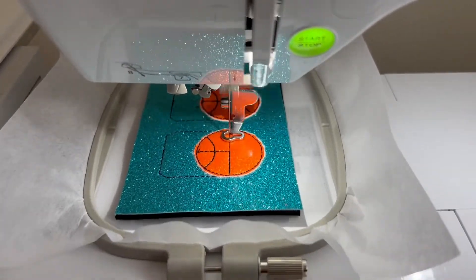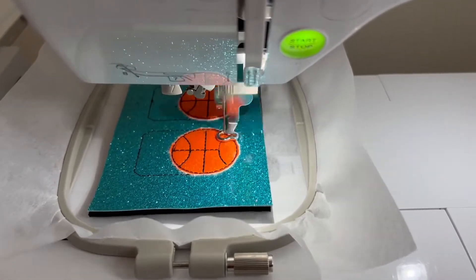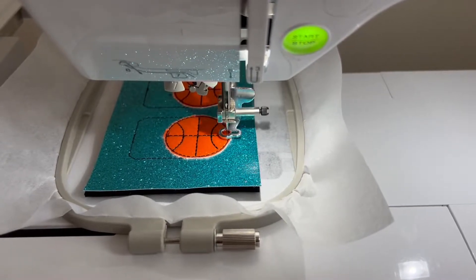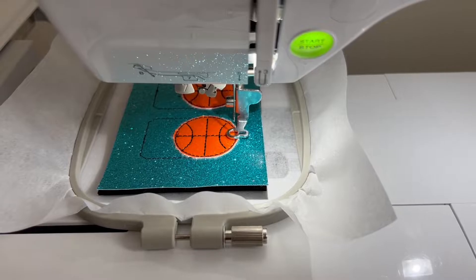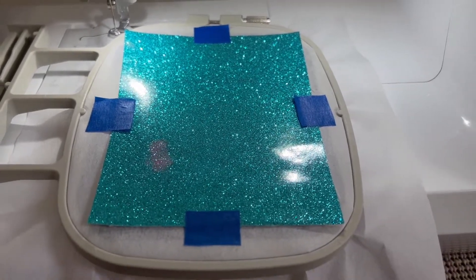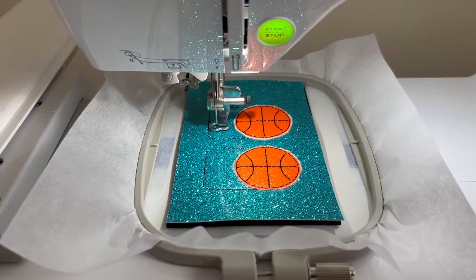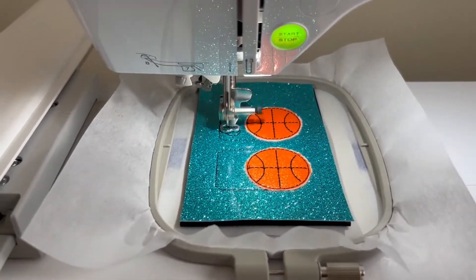The next step is a short clip, so I just want to let you know: after this stitch is done, you want to remove the hoop from the machine, flip it over, and put another layer of your backing material. I went ahead and used the same embroidery vinyl for the back and used painter's tape to keep it in place. Then you go ahead and put your hoop back onto the machine.